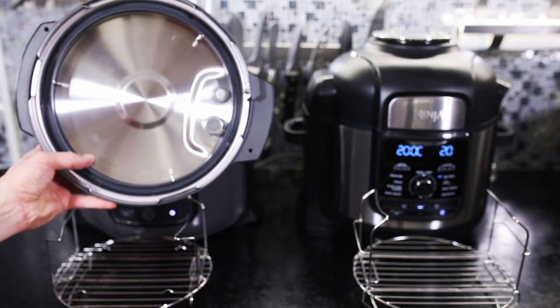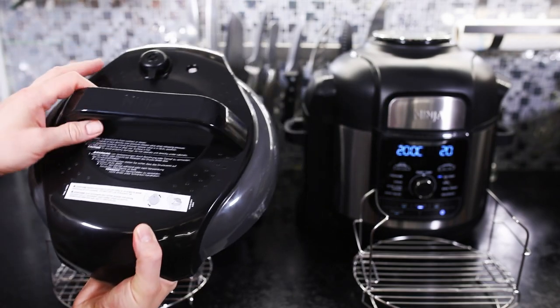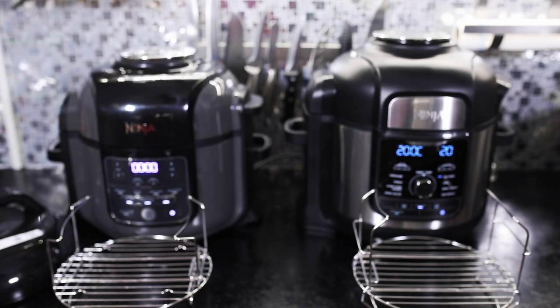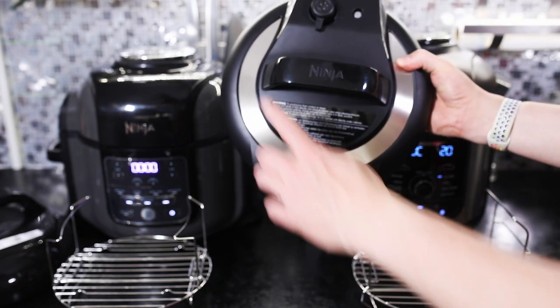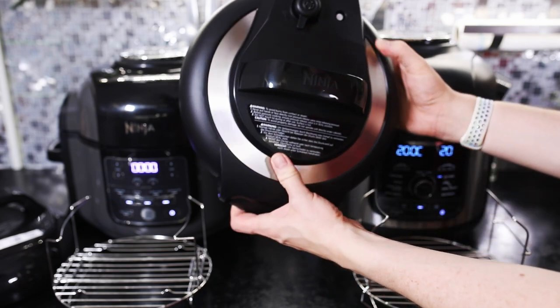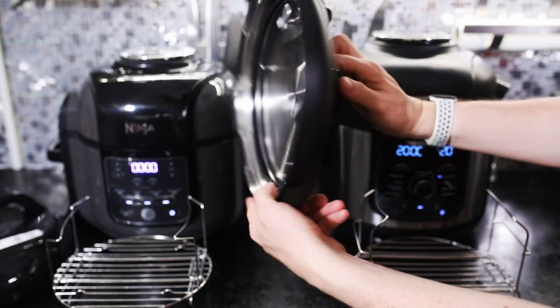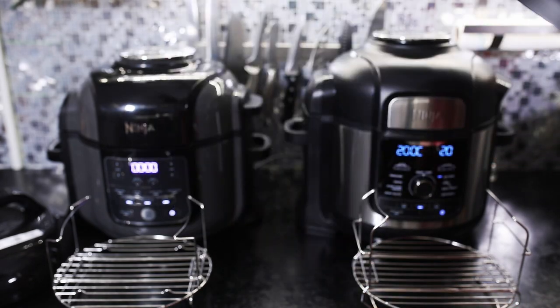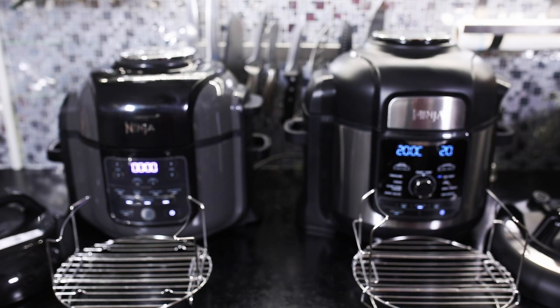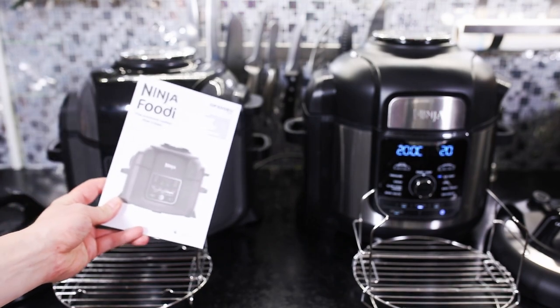Ähnlich wie bei den Schnellkochtöpfen, die man von früher kennt – nur, dass man wie hier jetzt sieht, einfach eine Kombination mit einer Heißluftfritteuse hat. Oben sieht man auch die Ventile, die im Deckel eingelassen sind. Bei der Oberseite sieht man auch das Ablassventil, um dann den Druck abzulassen aus dem Drucktopf. Und da sollte man auf jeden Fall ein Handtuch drauflegen, so meine Empfehlung, weil da kommt schon einiges an heißer Luft.